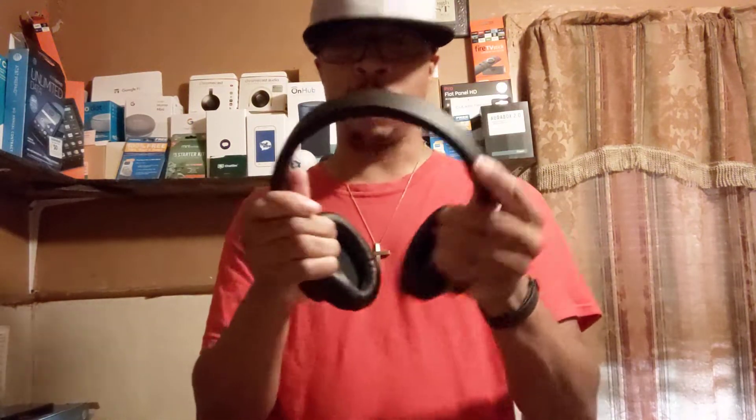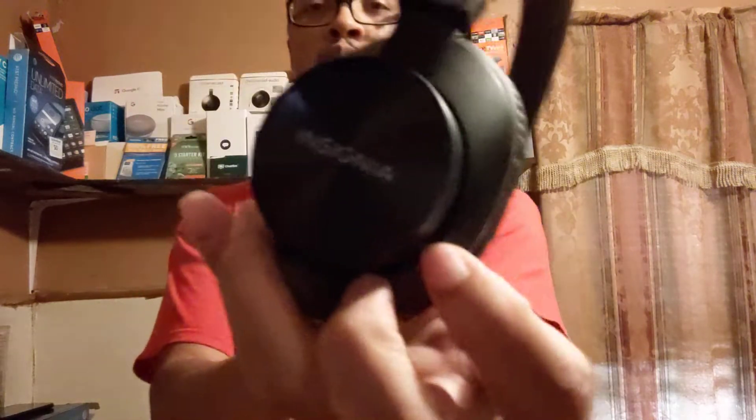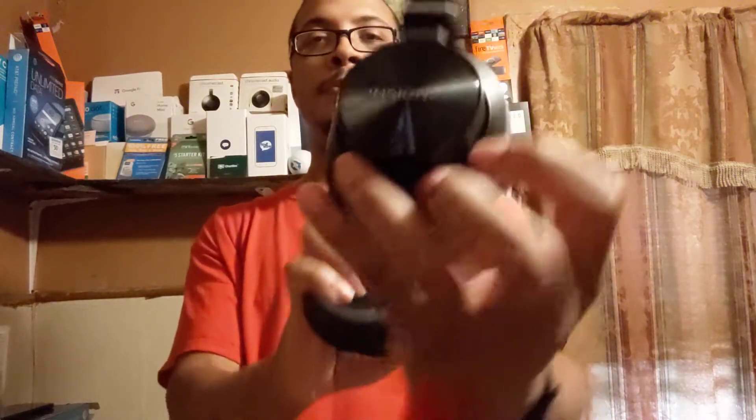Of course you can adjust these any way you want depending on if you've got a hat on or not. You just put them around your ears like this. On the left side you've got the Insignia logo.